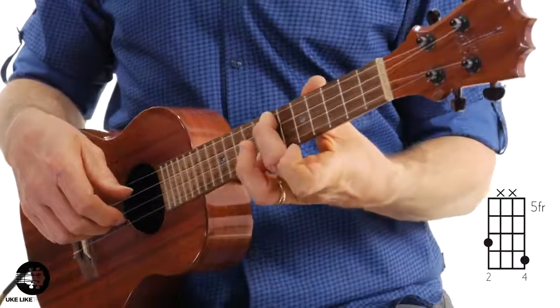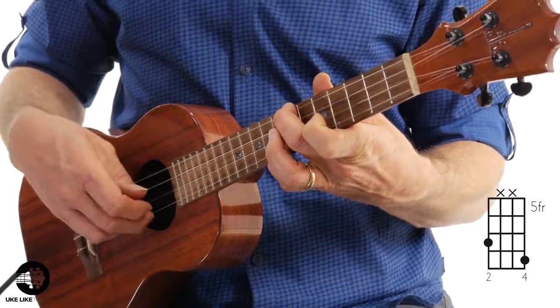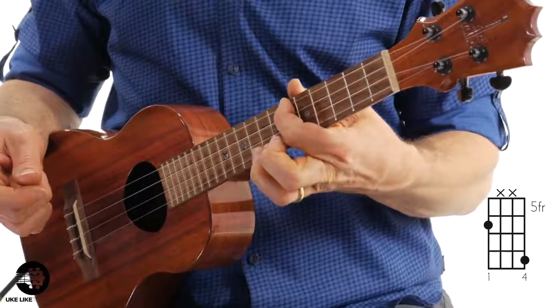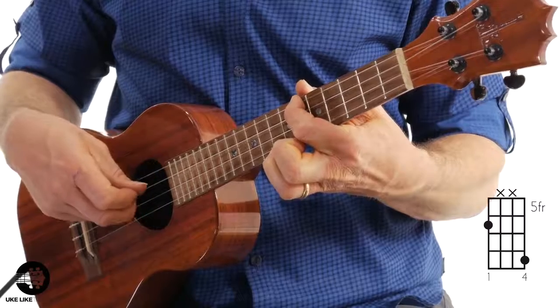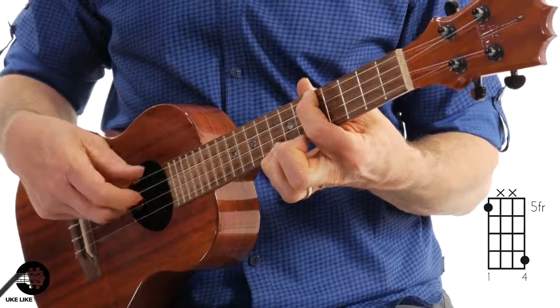Then I'm going to add my middle finger to the fourth string, seventh fret, and do the same thing: pinch, first string, pinch, first string. Then I add my first finger to the sixth fret of the fourth string — same thing: pinch, first string, pinch, first string. And then I slide my first finger down to five and do the same thing. That's like the first third of the piece.